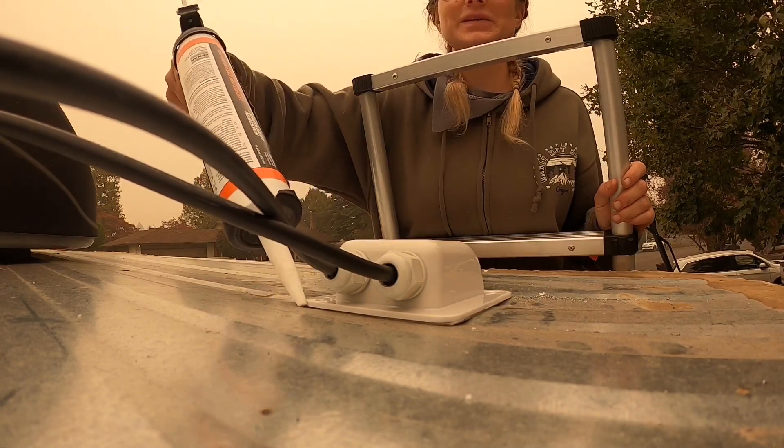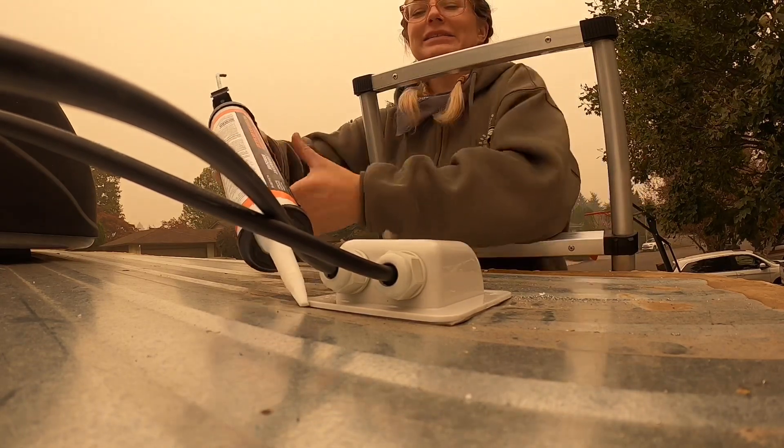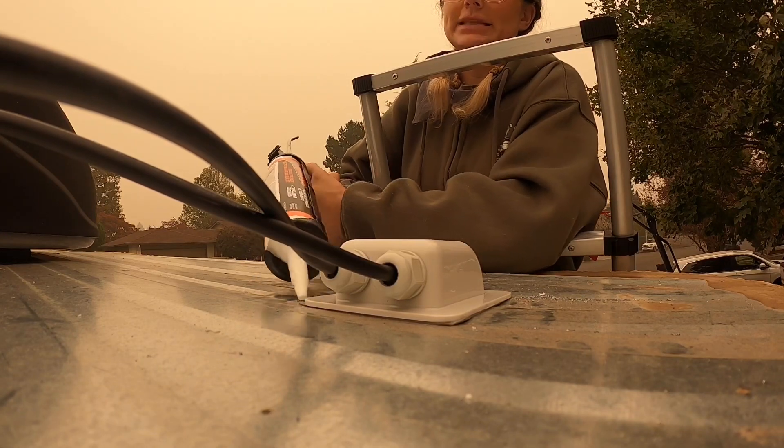How do you not make caulk jokes when you're using caulk? I don't know anybody that doesn't make a caulk joke when using it. My caulk is so stiff coming out — unless I didn't puncture it all the way, but I thought I did.